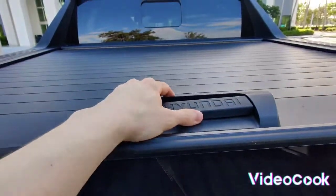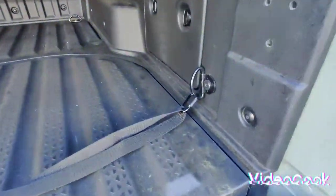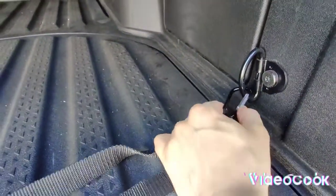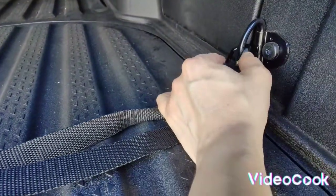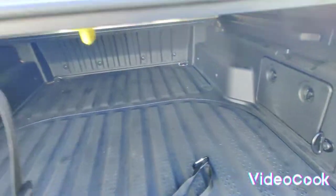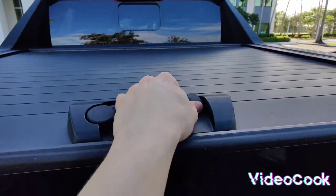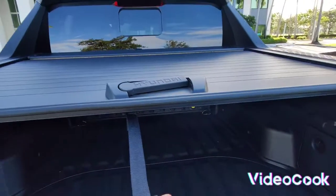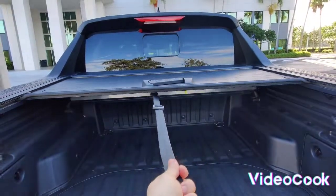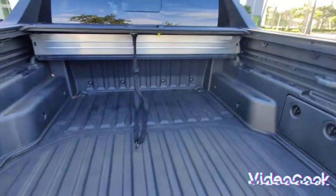And then you hold on like this. I usually like having it connected like this first, then I like to hold on to the strap here so it doesn't go back too fast.